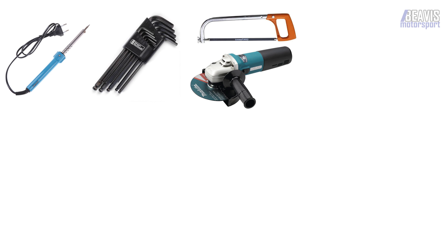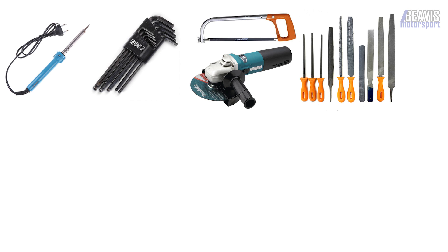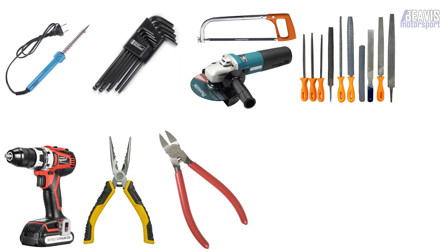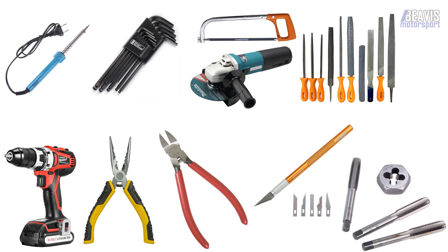Some of the tools you'll need for assembly include a soldering iron, hex or Allen keys, hacksaws or angle grinders to cut bolts, files to clean up any burrs, a drill with a 12 millimeter drill bit, small pliers to assemble the smaller nuts and bolts, wire cutters, various small hand tools like hobby knives or files to clean up the prints, and you may also need a tap and die set.